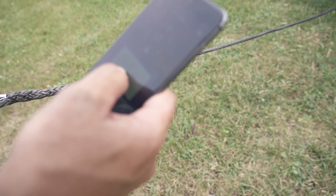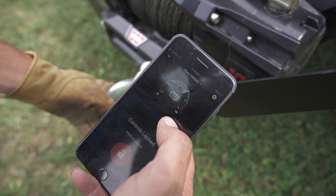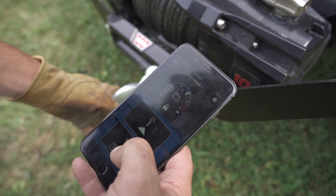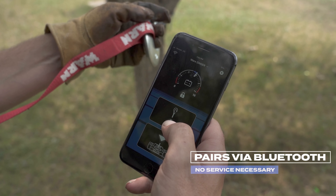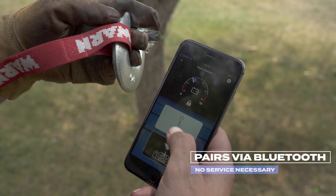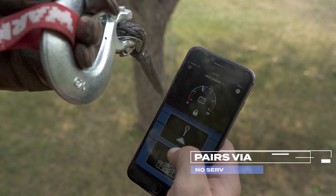No cell service? No problem. Elk like remote places, so that's likely where you're going to be chasing them. One of the great features of the WARN app is that it pairs with your winch via Bluetooth instead of requiring cell phone service.